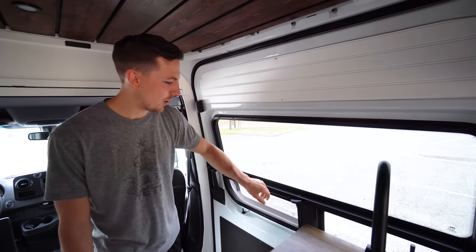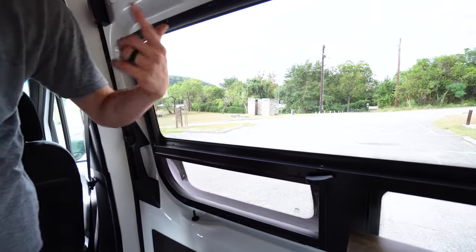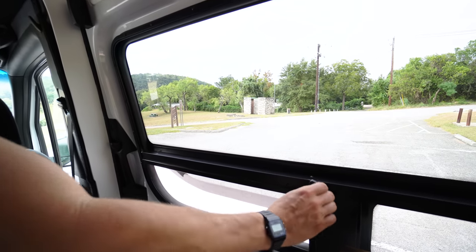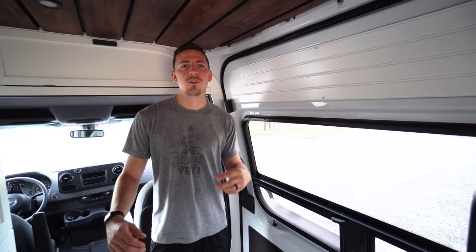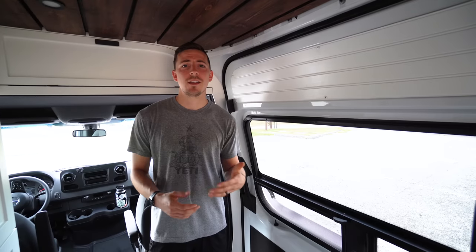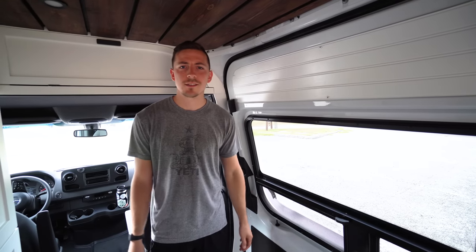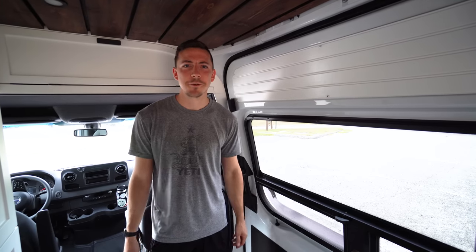This is the T-vent window, which helps with ventilation along with the fan — you turn this and it opens. On the sides we have two regular windows and the back doors are regular windows as well. In hindsight we wish we would have added another T-vent or some kind of opening mechanism on more windows, but those were about twice the price and we were already over budget.